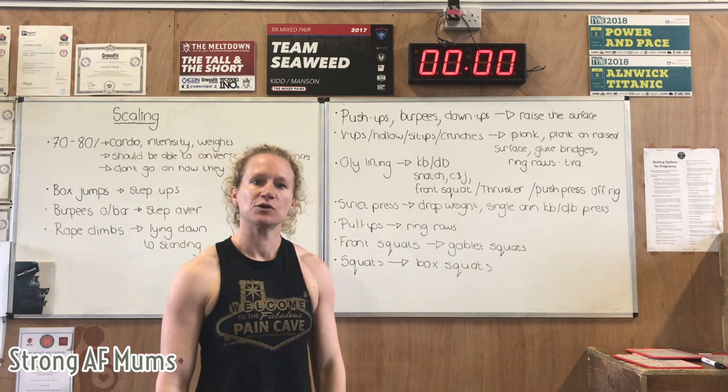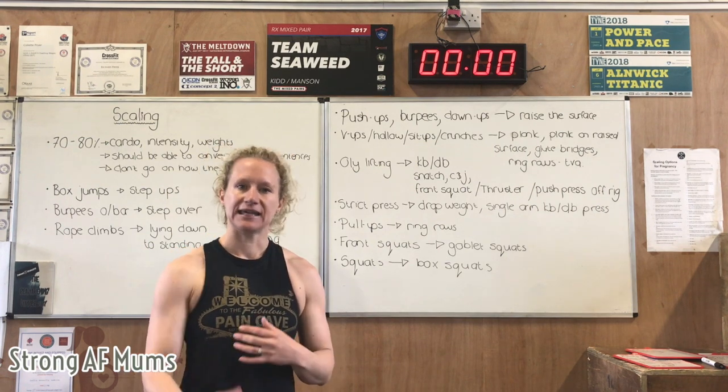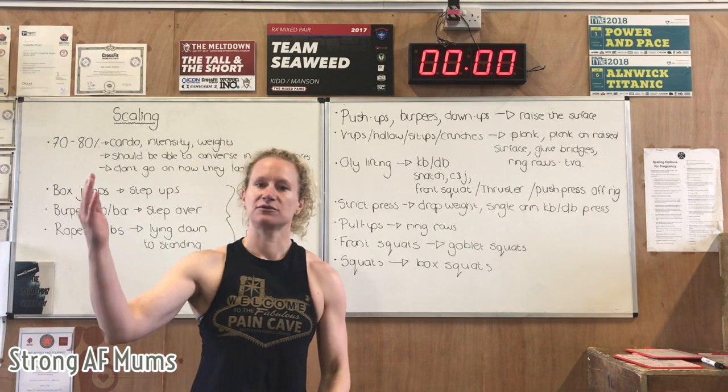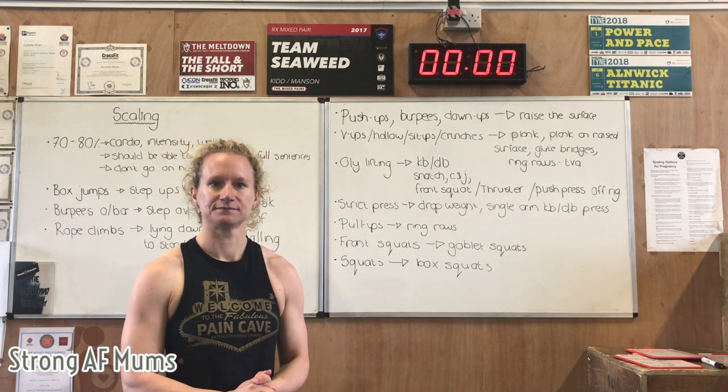Basically, all you are doing is seeing how mum's doing, watching that ab gap, and keep asking them how they're feeling. Any kind of doming — raise the surface if they're on the floor; if they're on the rig, take the weights down or change to single arm movements. Let's go.